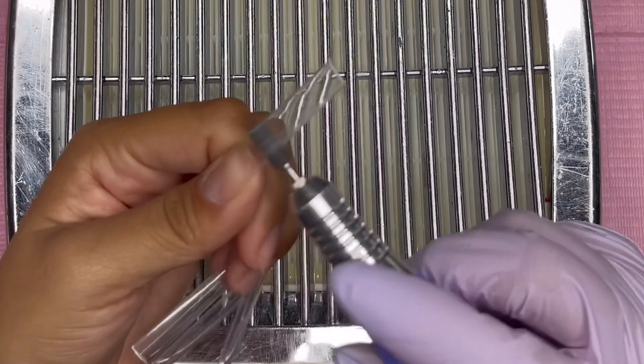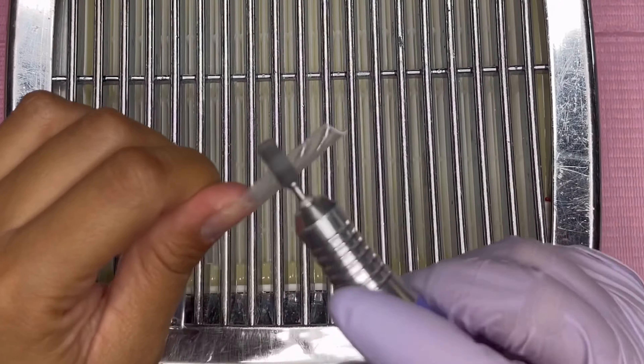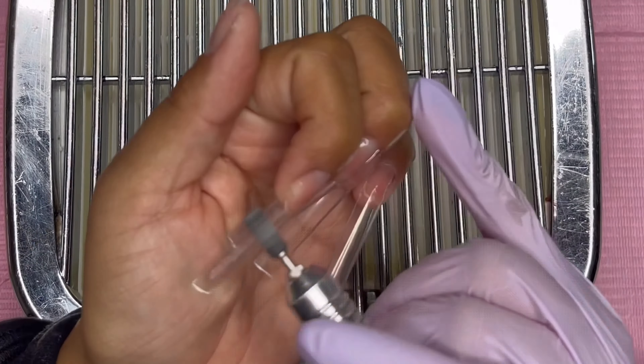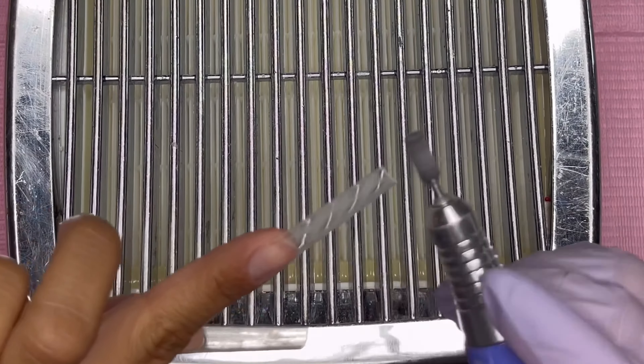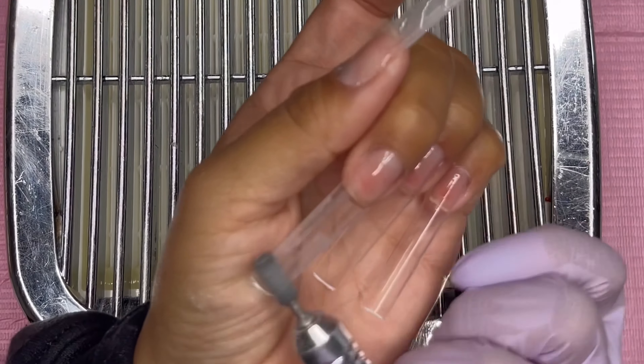I did cut off the tips just a tad bit, and then I go in with my fine grit sanding band to remove the shine off the tip and also to blend where I glued on the tips.